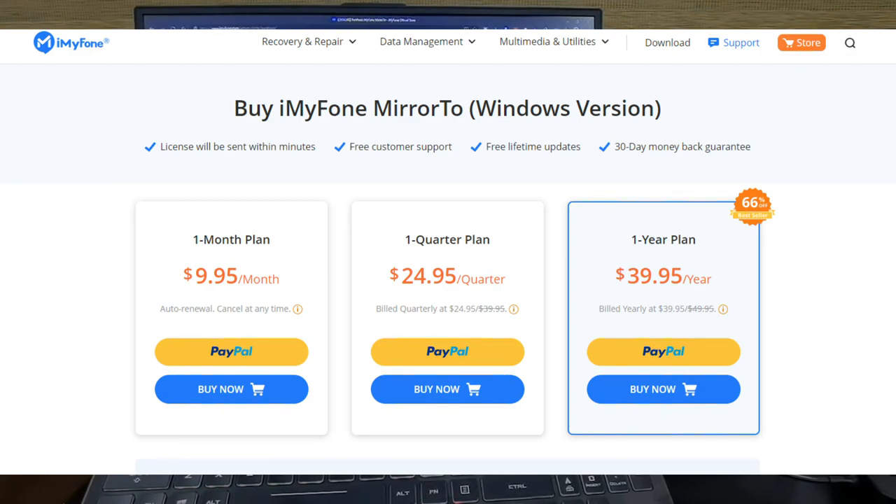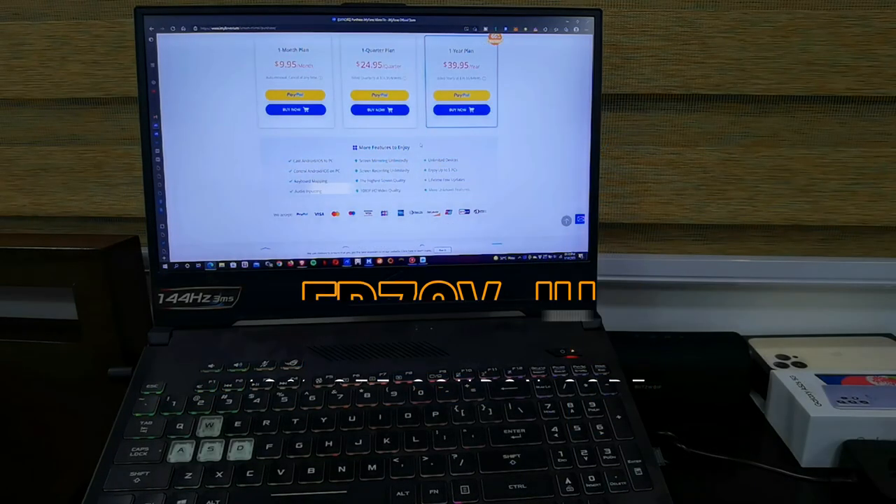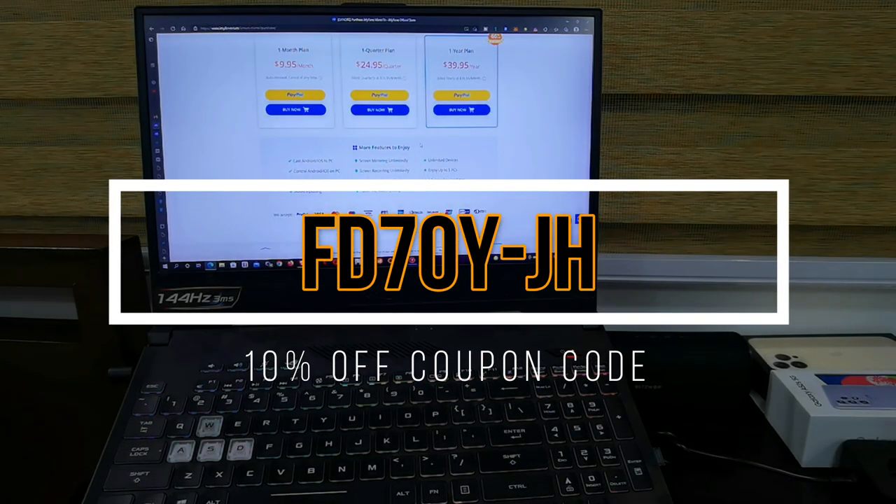If you get the quarterly plan, it's $24.95 per quarter. And if you get the monthly plan and just want to test it out for a couple of months, it's $9.95. If you use my special promo code, you get an additional 10% discount when you decide to upgrade to the full version of the iMyPhone Mirror 2 software.